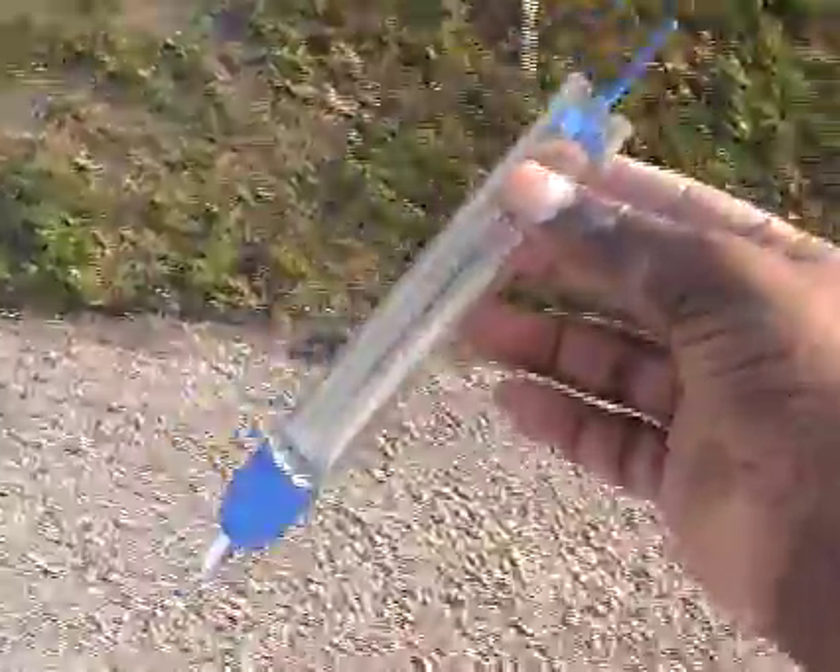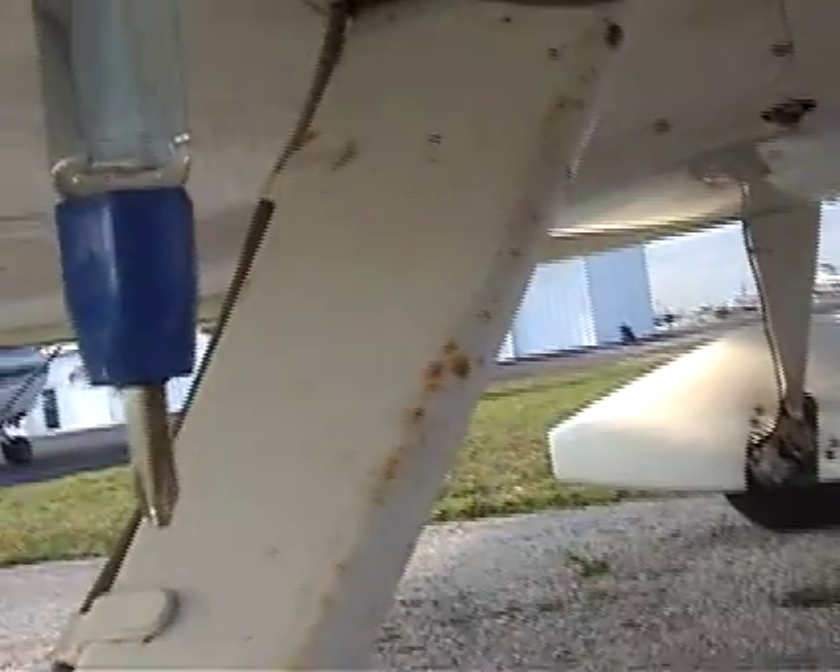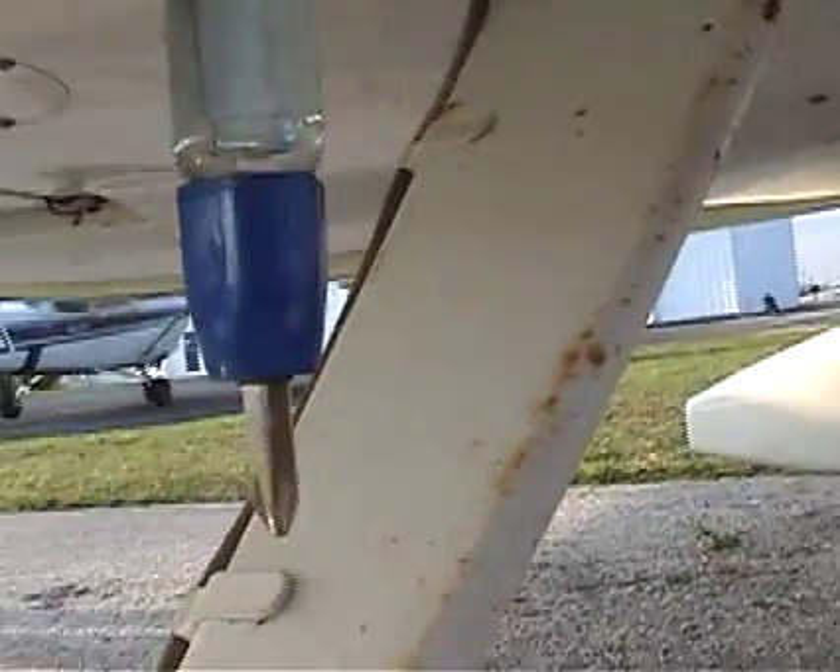This is a fuel tester. It goes in the same spot where you put the fuel gauge. Add some pressure and fuel comes into the container. What are you looking for? Debris, bubbles, any kind of indication. Look at the coloration — it's supposed to be a light blue. That's the 100LL, and the fuel is okay.